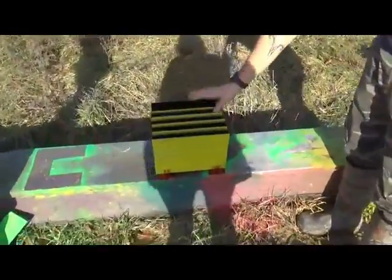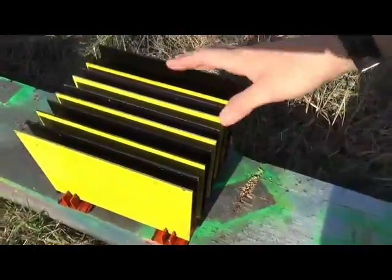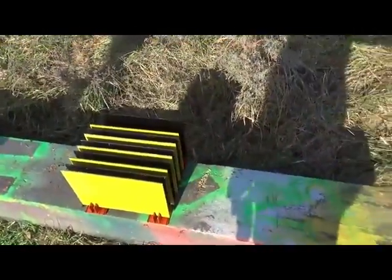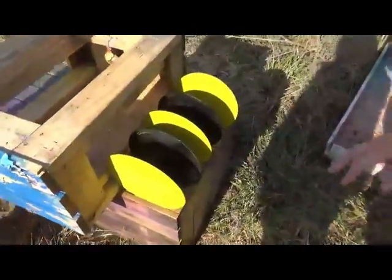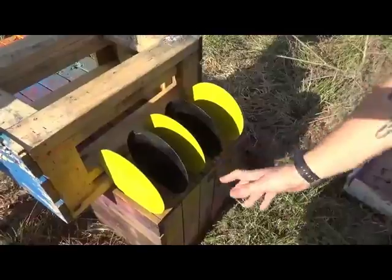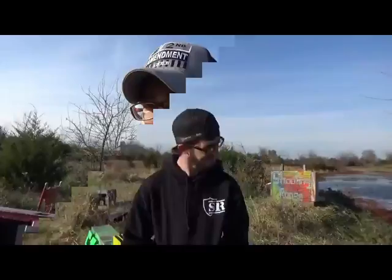We've got 10 aluminum plates and we're going to do a penetration test to see what goes through. We don't have very high hopes for the aluminum. We also want to do a stainless versus aluminum test — these stainless steel plates are a little thinner but we think they'll do better. At the end we might have a little tannerite surprise for you.